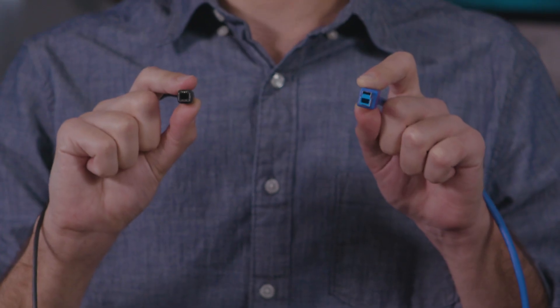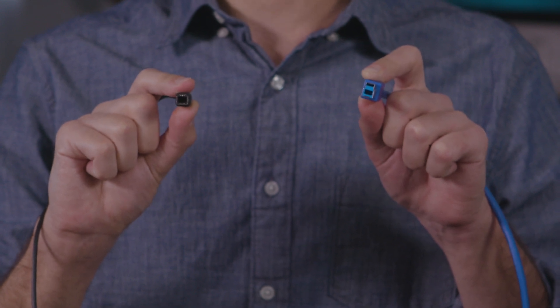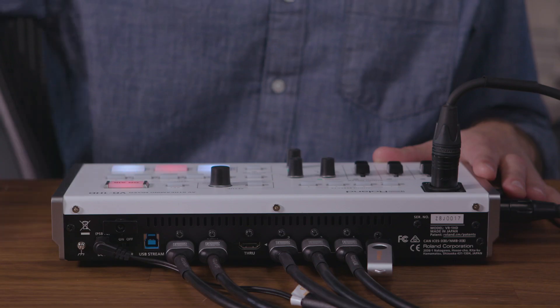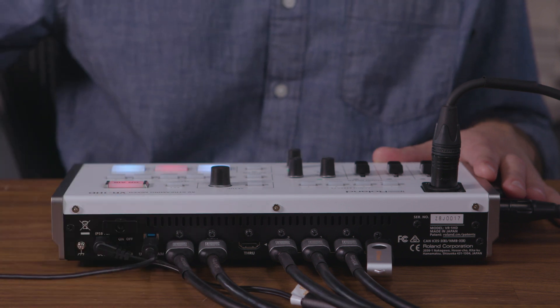First, make sure that you're using a USB 3.0 cable. Here you can see that I'm holding a USB 3 and a USB 2 cable. If I was to plug this USB 2.0 cable into the back of the VR1HD, you'll see that it does not take up the entire port. The USB 3.0 cable has sufficient bandwidth for HD video, so you'll need to use that, as well as a USB 3.0 port on your computer.